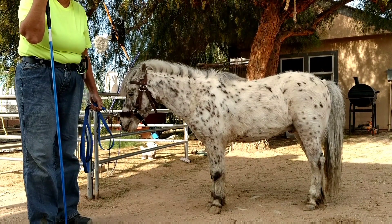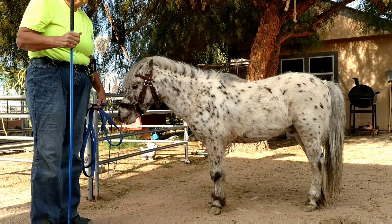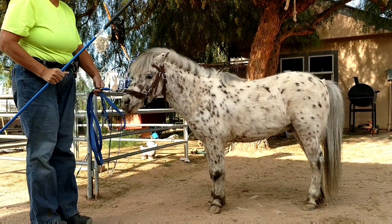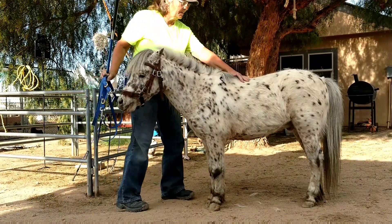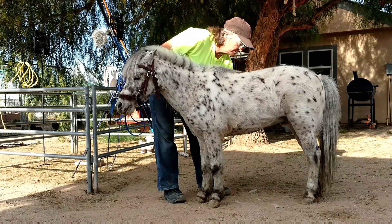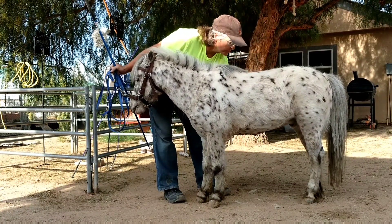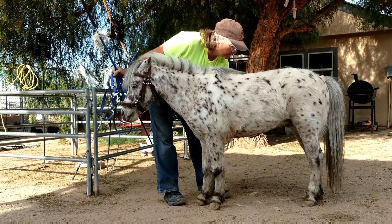Reading some books on doing massage work, one of the things is getting them to raise their back. To do that, they put pressure on their belly — see him raise his back there. I'm not putting that much pressure, just basically a light motion, but see him raise it up.